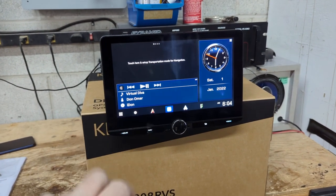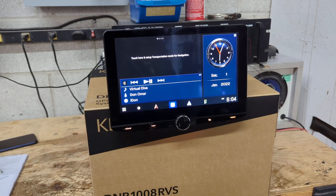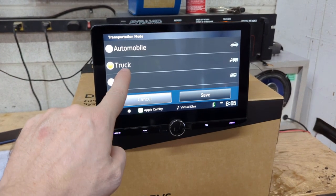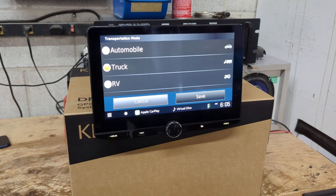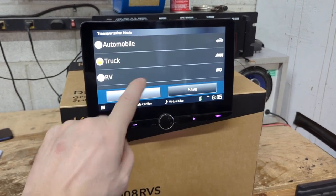This particular unit has built-in Garmin navigation, wireless Apple CarPlay, wireless Android Auto, and it's got something very unique on the Garmin side. This is why, if you drive a truck or an RV, this is the only radio you should be buying — because it comes pre-loaded with Garmin truck and RV maps. It also has car maps, but the truck and RV maps are what set it apart.